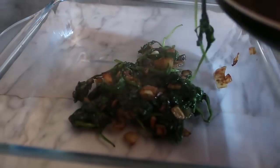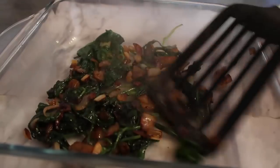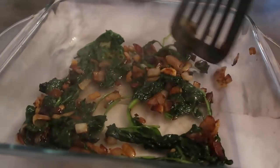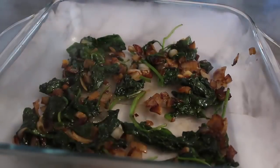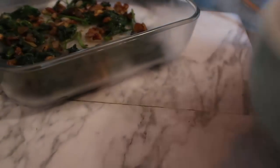Now we're going to move the spinach mixture into a baking dish. I've got my baking dish ready — we'll pop the veggies in and just have them all spread out on the bottom layer.